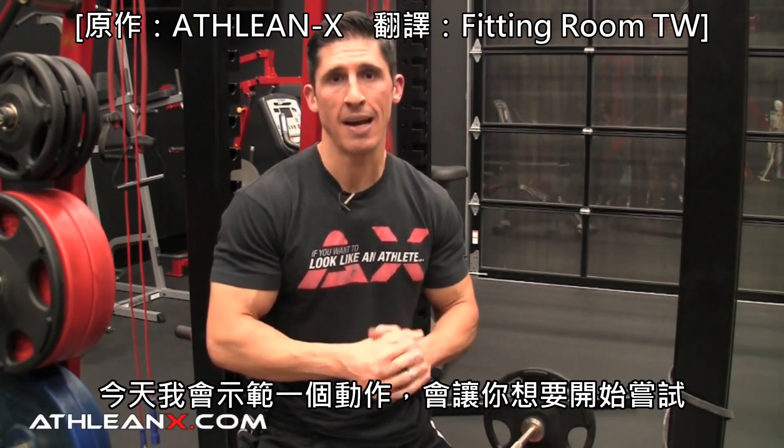Today I'm going to show you an exercise that you want to start doing, and I'm going to give you different levels of progression depending upon how acute your back pain is.